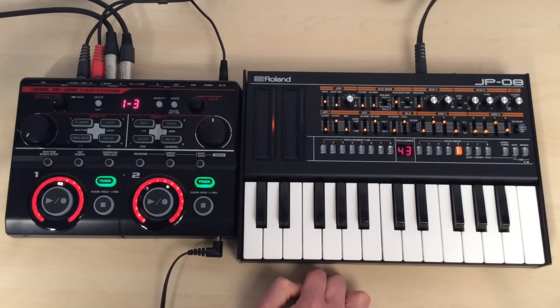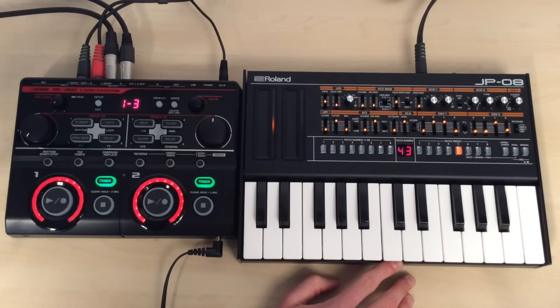Obviously anything that you plug into it, it'll record. So we've just been using this Roland JP08 module here, but you could plug in any keyboard you like. You could plug in your vocal and your guitar — it'll just record any sound and loop it around. It's a lot of fun; you should check it out.